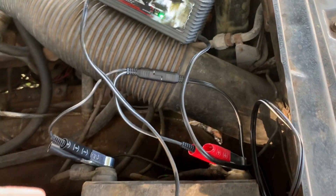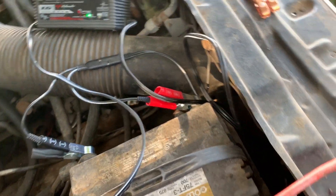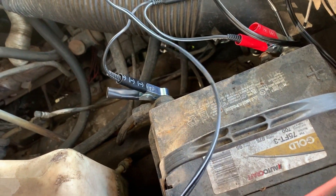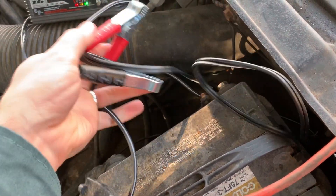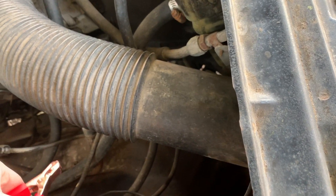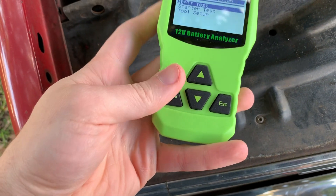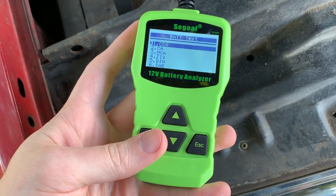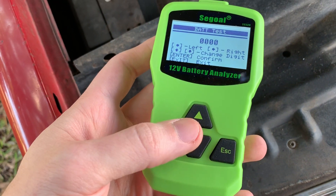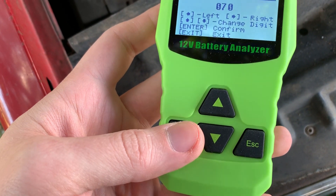Next day. I put the little charger maintainer on it and it's showing full charge, so we're going to unplug it, put it back in the truck, plug up our tester again, and see what it shows. Battery test, in-vehicle, regular auto, cold cranking amps, 700.